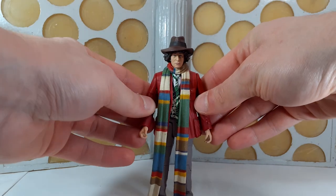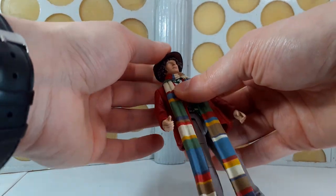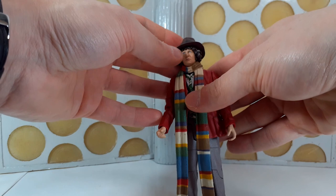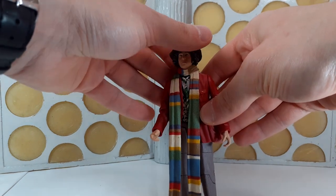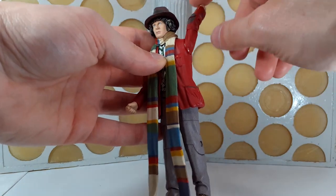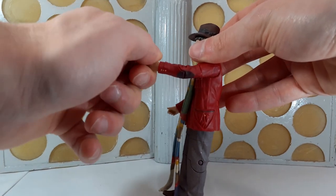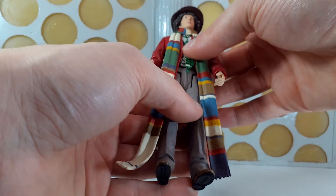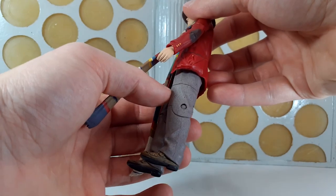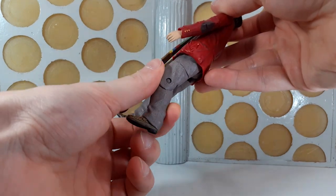In terms of articulation for the fourth Doctor, it's the standard articulation for those early classic figures: articulation at the neck — he hasn't got an awful lot of movement because of the scarf, but because the head is on a peg and detachable it does allow a bit more movement so you can pose it looking up and turn it away from the scarf. You have articulation at the shoulders going 360 degrees, at the biceps, at the elbows, and at the wrists. Articulation at the waist, down at the hips with a T crotch joint moving forward and out to the sides, articulation at the thigh doing 360s, and pivots at the knees as well.